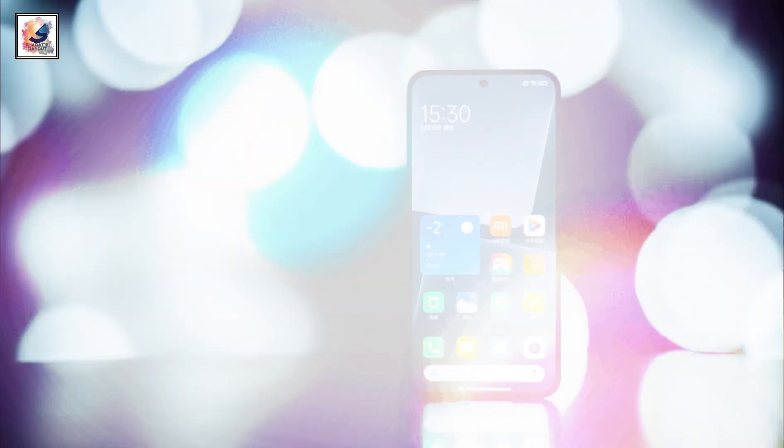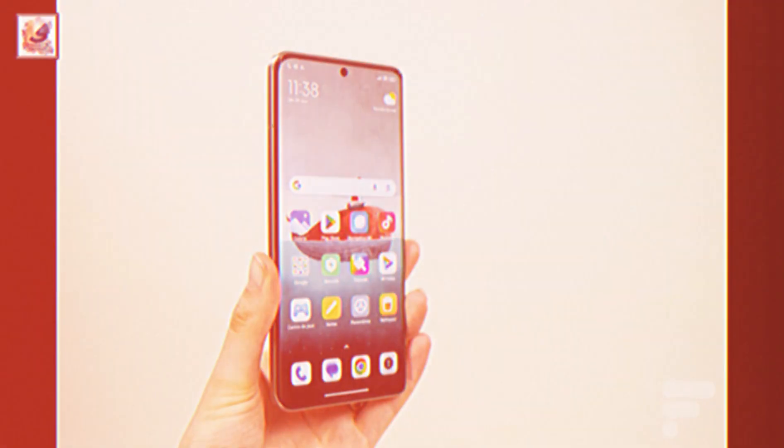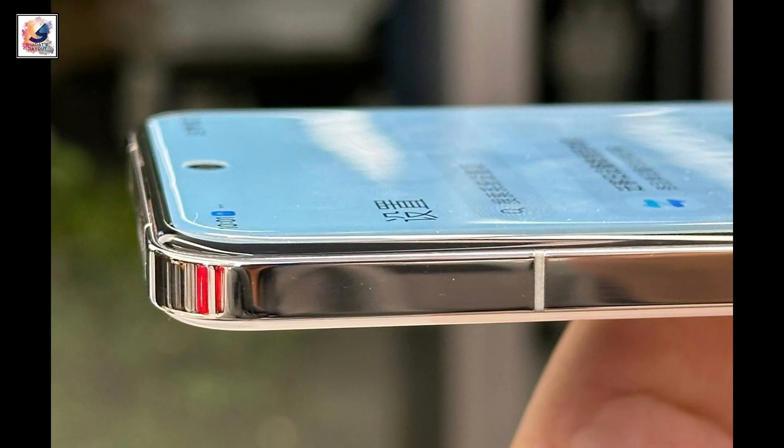The Xiaomi 14 Ultra comes with a 6.67-inch 2K resolution LTPO 120Hz refresh rate OLED display. The smartphone also features 4,000 nits peak brightness.